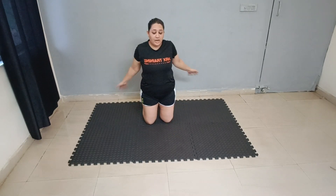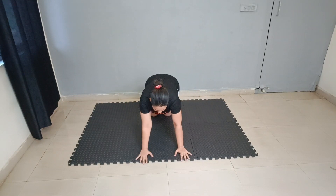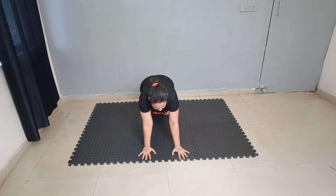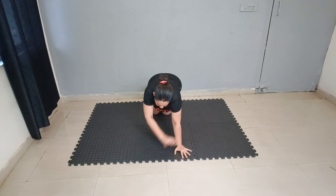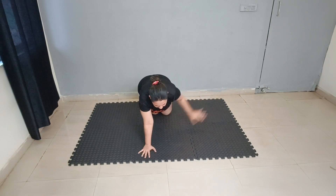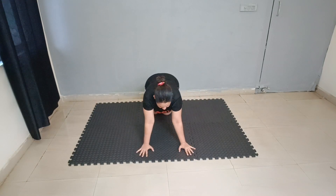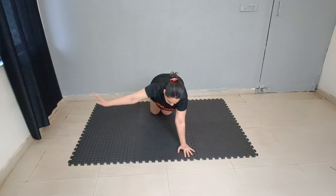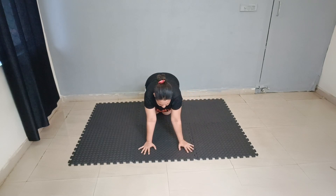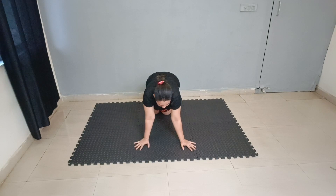Now just roll around and relax. Next exercise — spin position. Alternate, 10 reps. 1, 2, 3, 4, 5, 6, 7, 8, 9 and 10.